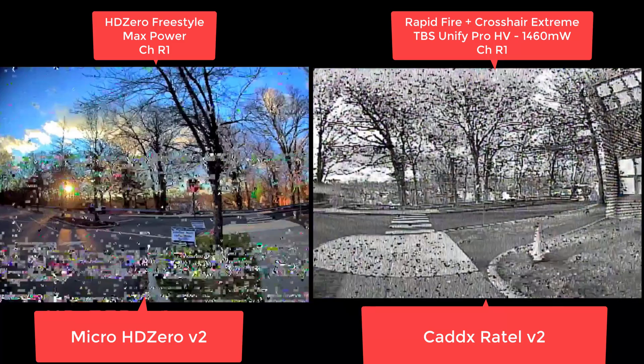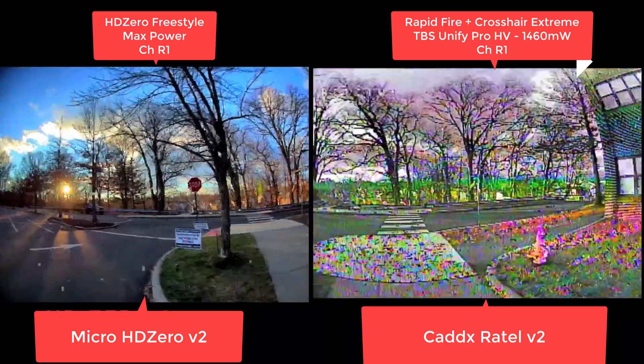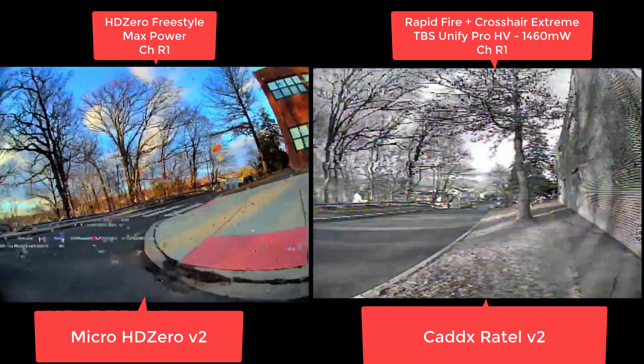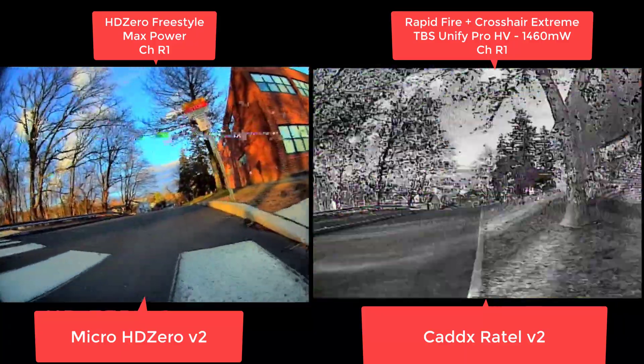It's just way easier to fly through. We've got color, more resolution, similar penetration. We've got 1 watt here versus 1.5 watt, and it's on R1. Just look straight out ahead — the color information alone just gives you so much more data to make decisions with. You actually know there's a stop sign there. I see the red, there's sky behind it. And the analog image, if you don't remember what was there, that's basically just noise. Wow. Yeah, that's a torture test right there.